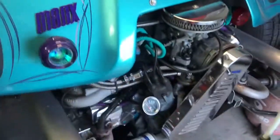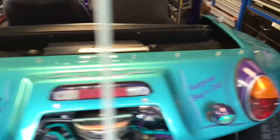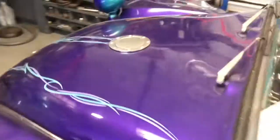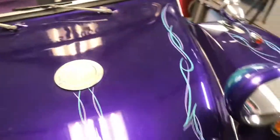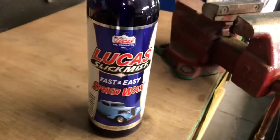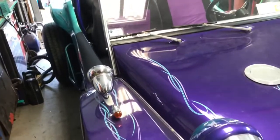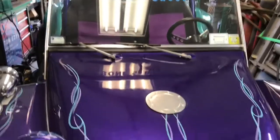Now I'm going to get some wax on the paint and the chrome. I like to use this Lucas spray wax — works really well, I like it a lot. So let me get the camera set up and I'll do the hood and the front fender to show you how I do it.